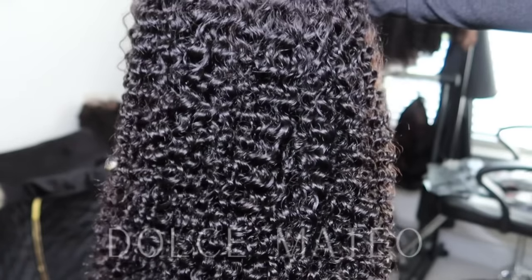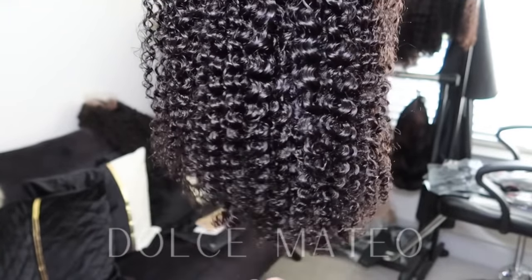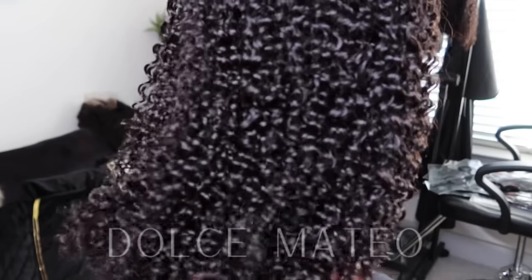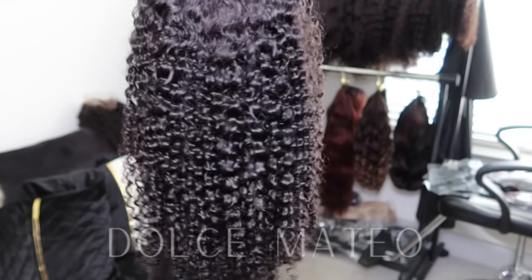I ordered an 18-inch kinky curly wig. This is how the pattern looks straight out of the package. The hair was already soft to the touch straight out of the package, which is something that I do like.